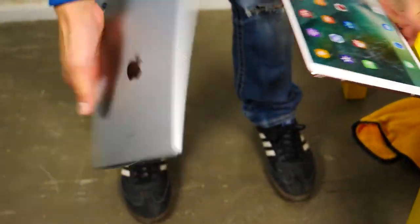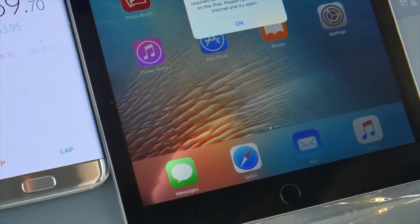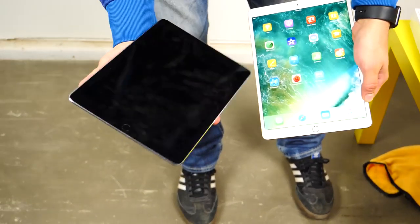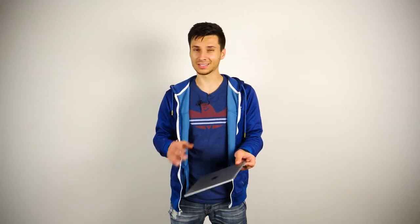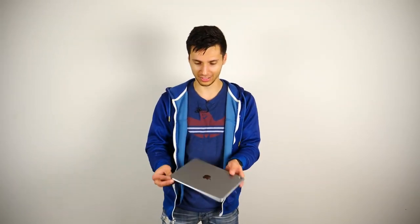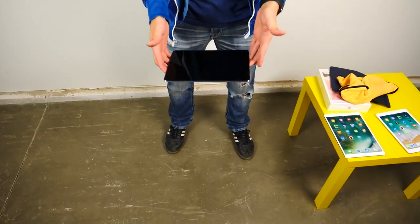I'm going to be pitting the space gray one against this one — this is from an earlier water test, approaching 10 minutes, and the display is starting to dim and won't turn on, but it'll give us a good idea of how the screen is doing. Starting with the older, smaller one — it has slightly less mass, weighs about 0.1 pound less, otherwise the same thickness, just a little bit smaller.